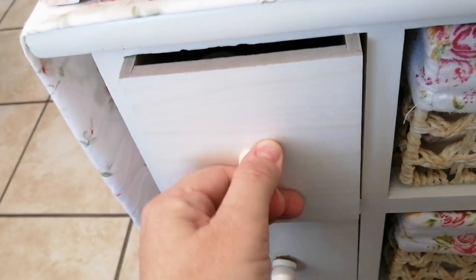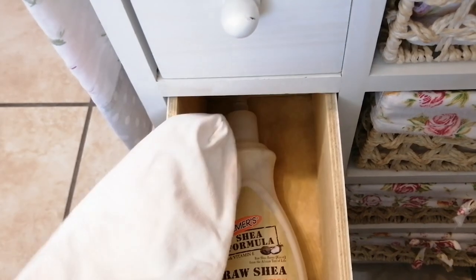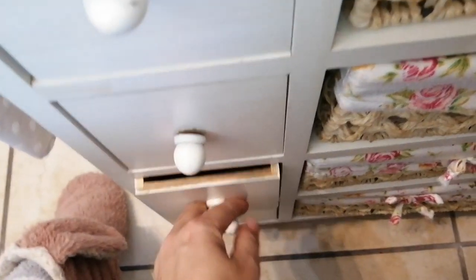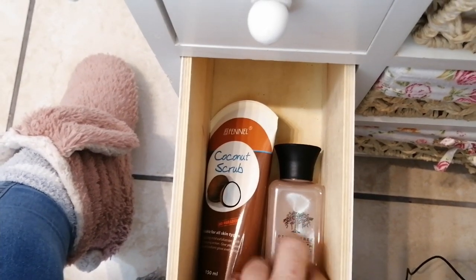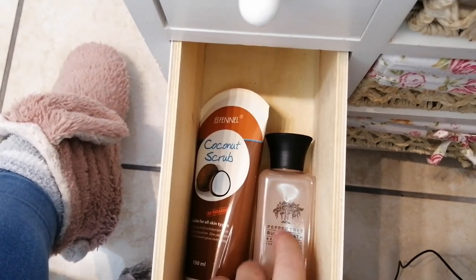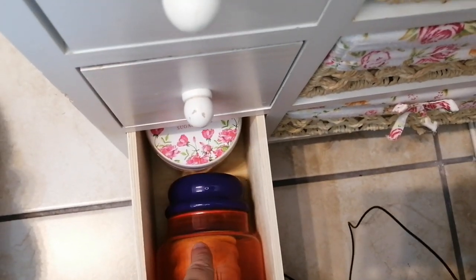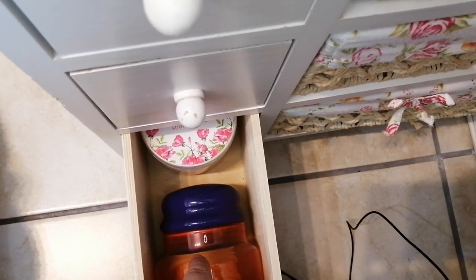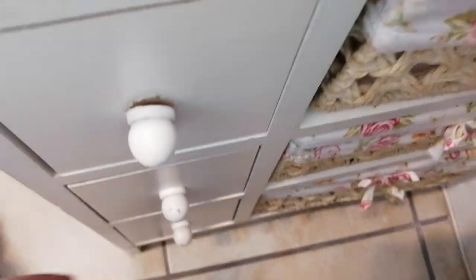And then in this one I have a moisturizer and some pedi slippers. In this one I've got some sugar scrub and some bubble bath that goes in my foot spa. And then at the bottom I keep these little yellow sponges — each client will get a sponge when they get their feet done, and some sugar scrub.